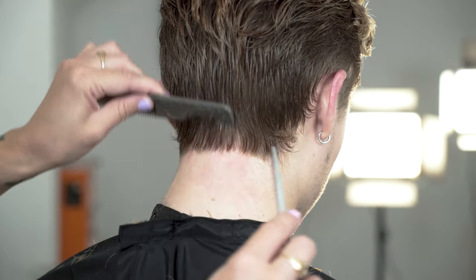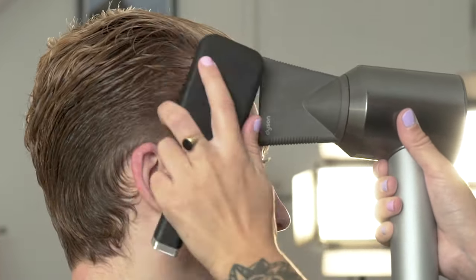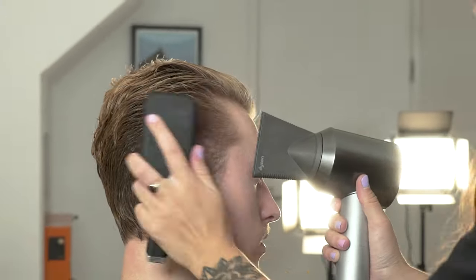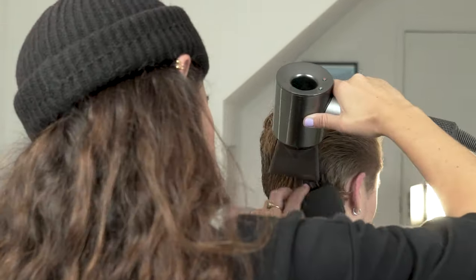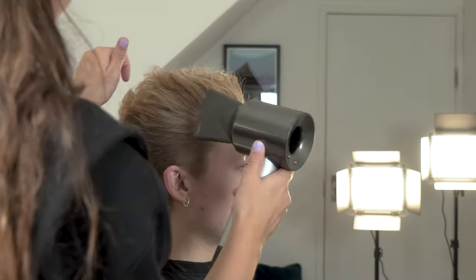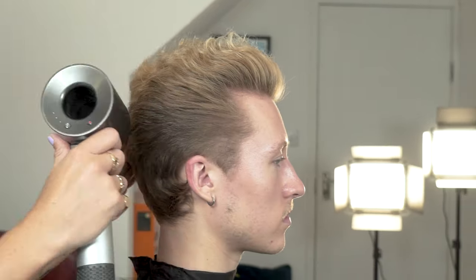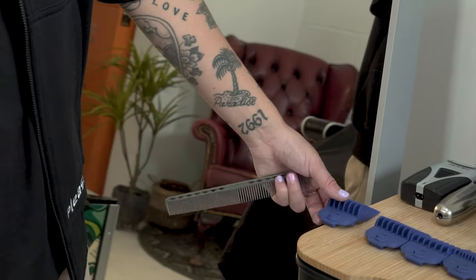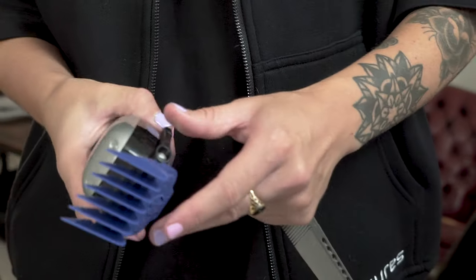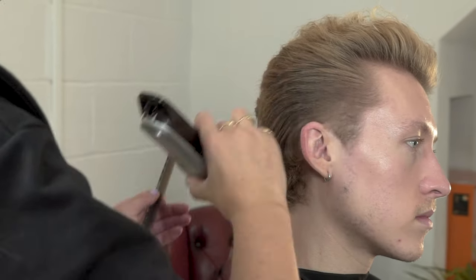Once that's complete, we can now style the hair in the shape you want to create and start our clipper work. Once the hair is completely dry we can now start to work with our clippers. We are going to start with our US Pro Cordless adjustable blade clipper and our attachment guard number 4. We are going to use the clipper with the grain of the head to remove any excess weight. This will take the initial layer of the hair but won't attack the overall shape.